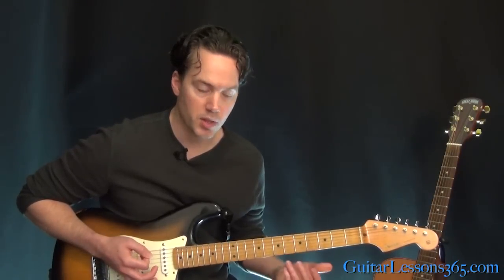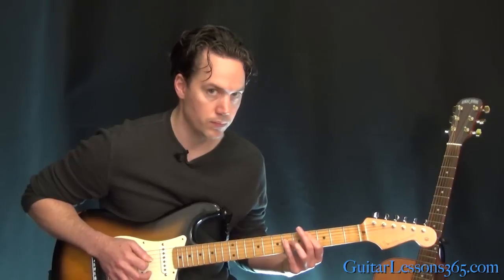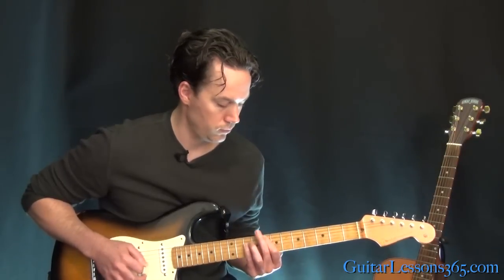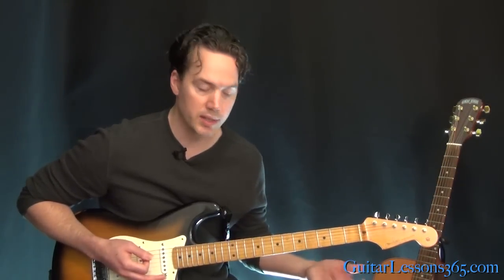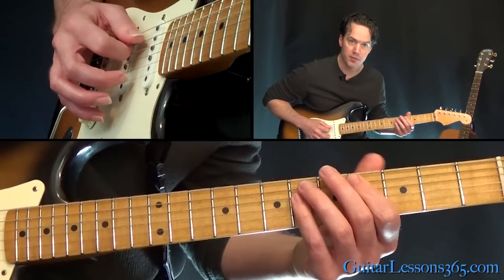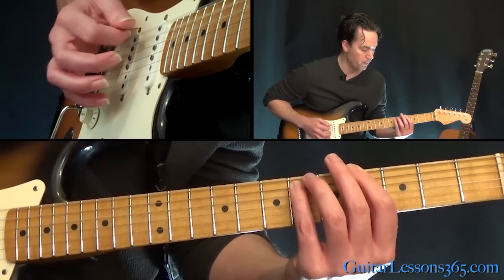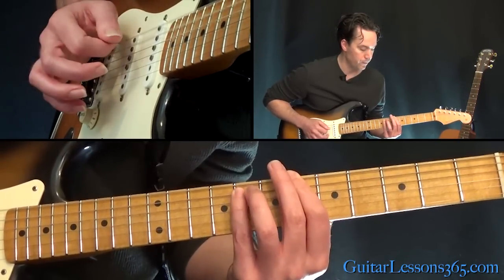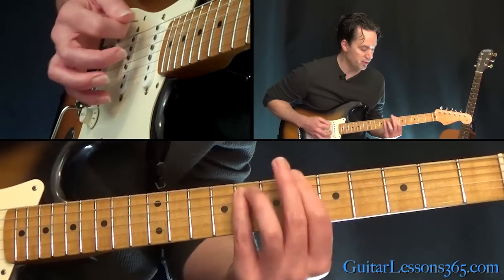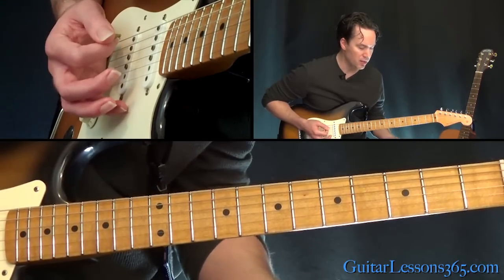Here we kind of pause and start the next version of it. We're paused at the 6th fret where we ended last time. Then go down to the 4th, then over to the 4th on the 5th string — pause there — then back to the 4th on the low E, up to the 6th. Then we start speeding that up: 4, 6, 4, 4. So you go faster — just play it in time.